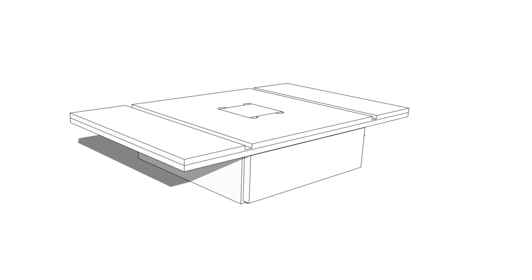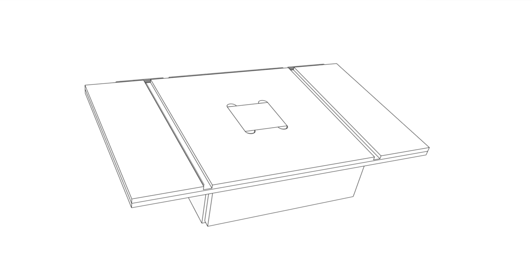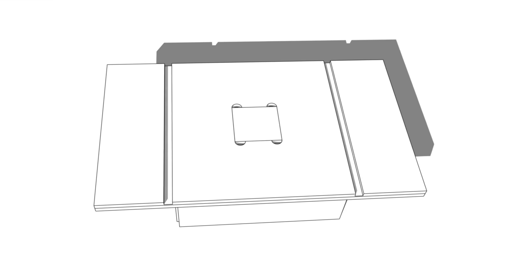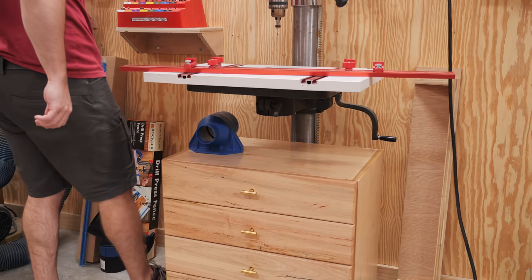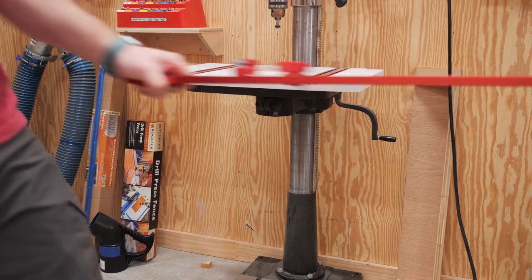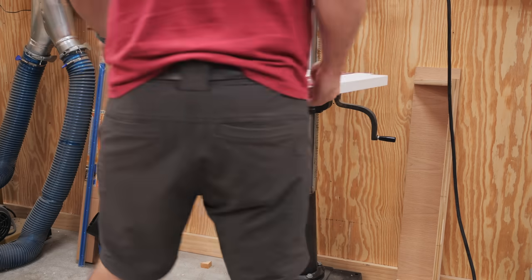I actually based this design largely on Woodpecker's new drill press table, which features a small drawer underneath the table, which raises the tabletop enough to get it out of the way of the adjustment handle. Once I had the design worked out, I could get to building, starting by removing the old drill press table, which was attached through the cast iron table with a few screws.